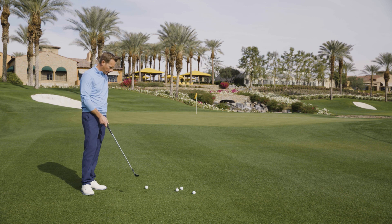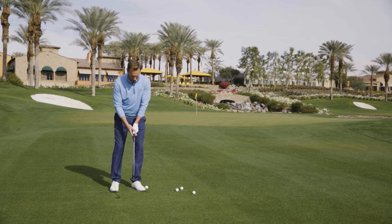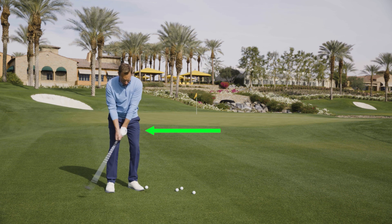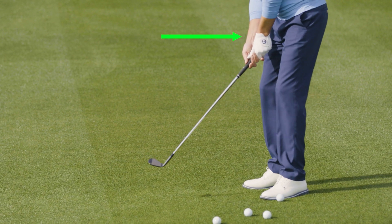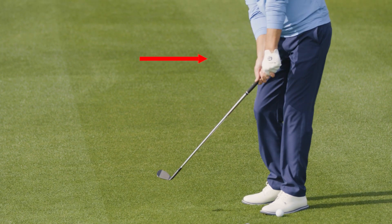Basically what we want to do is on the backswing, we want you to hinge the golf club. You're going to cock your wrist, you're going to take the club back — it's okay to hinge the club on the way back. It's a little bit of a hinge, but on the follow-through side, the hold is to not allow this angle that you've got with your right arm between your arm and the shaft.